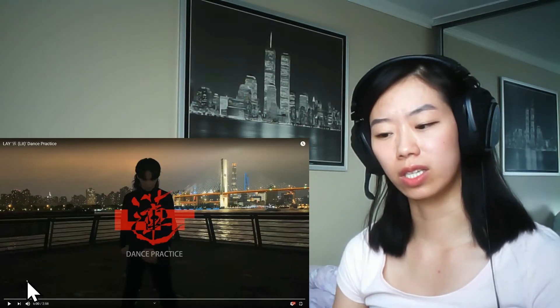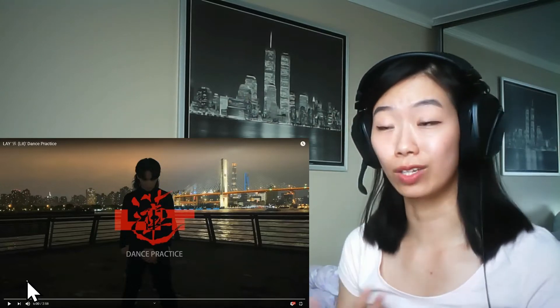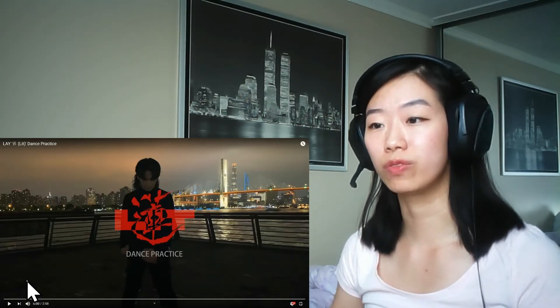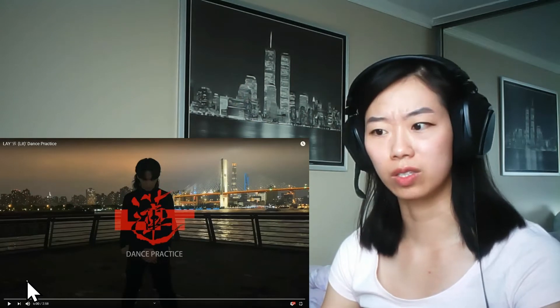Crumping is a style of dance where it looks like they're angry — like they're throwing a tantrum. It's a very powerful move. I didn't expect to see that in this dance practice.